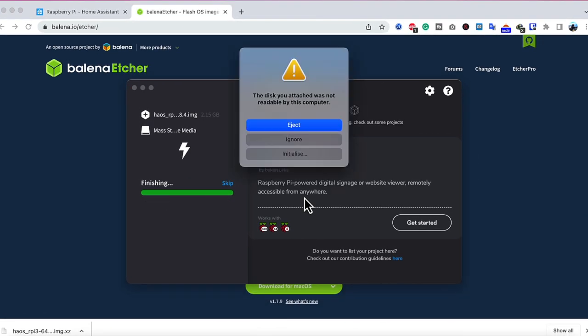Once the flashing is complete, your card will be auto-ejected. Disconnect the micro SD card and insert it in your Raspberry Pi, then go to where your router is located and connect the Raspberry Pi directly through an Ethernet cable. Wi-Fi is not going to work with this, so connect via Ethernet, power it on, and wait for a few minutes.